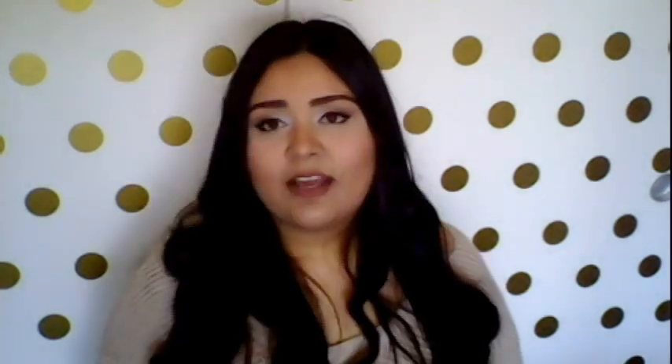Next I got this sheet mask from a brand called Forever Numinous. I've never heard of this before, and I don't know where you would get it normally other than TJ Maxx. It's a hydrating facial wrap with wild cherry and collagen, supposed to be a smoothing, rejuvenating 20-minute facial therapy mask. I've used a bunch of sheet masks — I love sheet masks, any kind of facial mask. I love using them all the time.